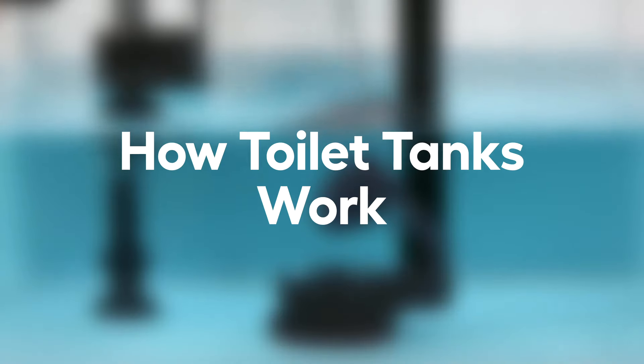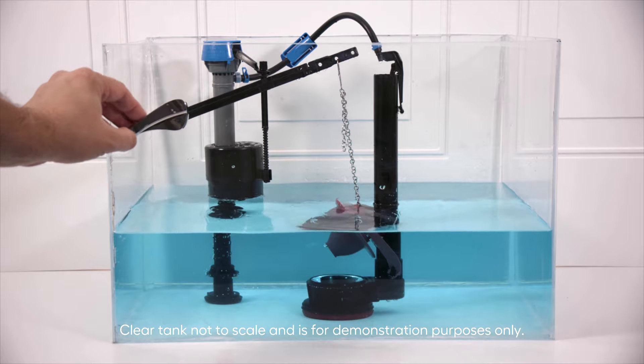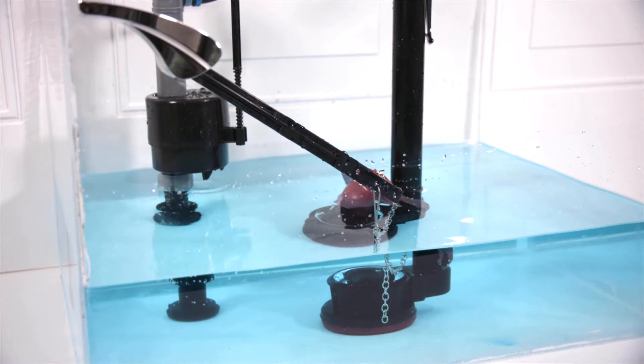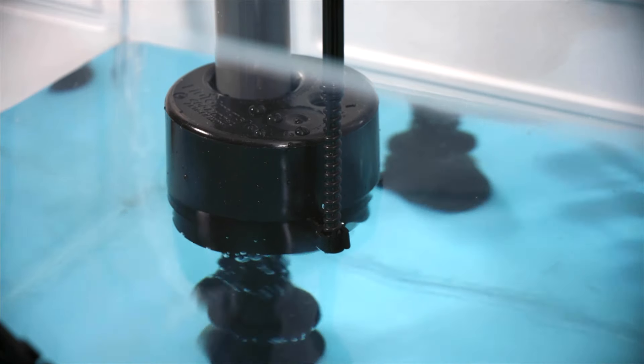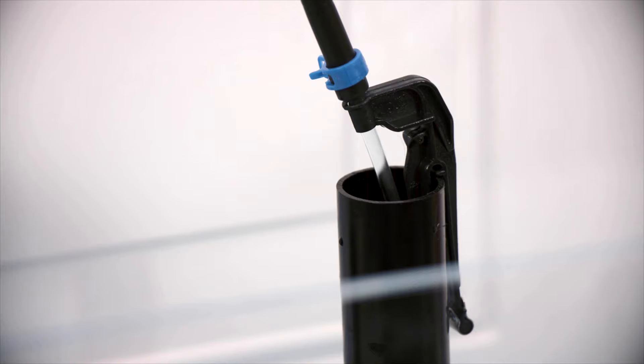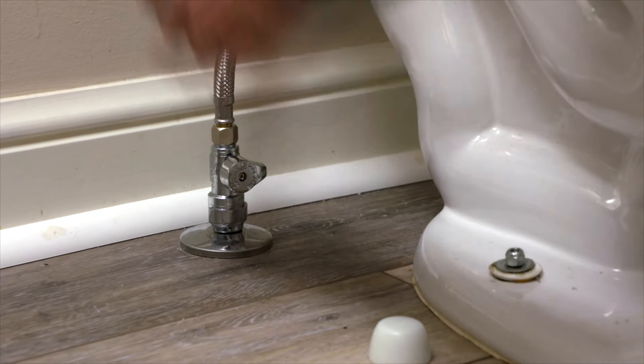Let's start by determining if your toilet can be fixed. It can be helpful to know how a toilet assembly works to help make repairs. When the handle is pressed, it lifts the flapper to allow water from the tank to flow through the valve into the bowl. When the tank is empty, the valve closes and water flows in through the fill valve, refilling the tank. A float mechanism stops the water flow once the tank is full. Before making any repairs, turn off the water supply valve.